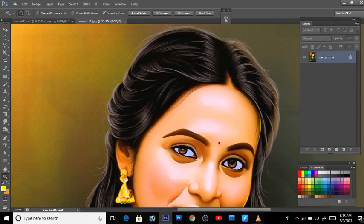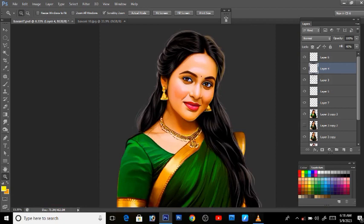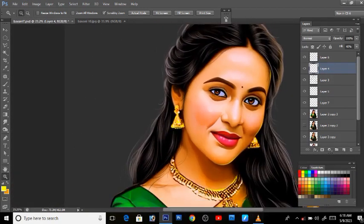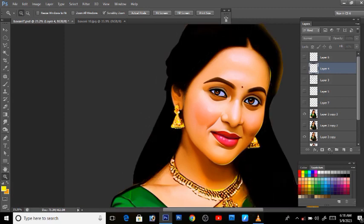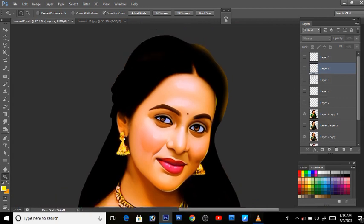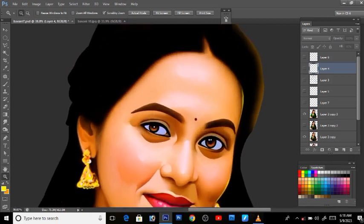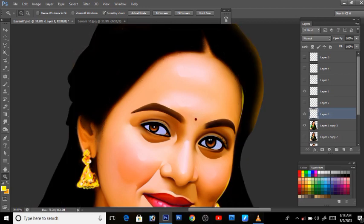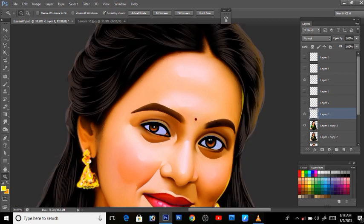Now we will get started with PSD. Now we will put the hair in the layer. I'm going to do half the hair in the layer, and then I'm going to do a duplicate layer and do the hair in this layer.